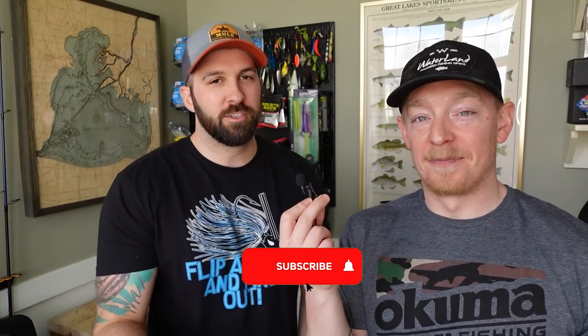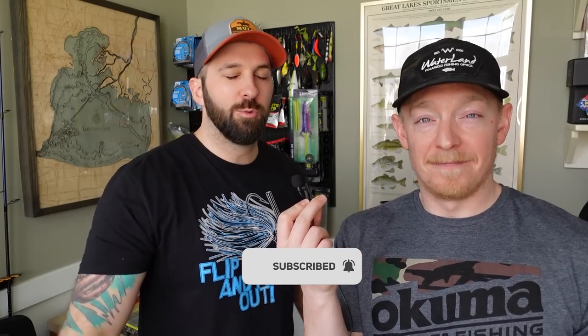Thanks for watching this video. If there's time today — there won't be — we will go test these. So stay tuned next week for a BFS on-the-water review. I appreciate you guys watching. Consider subscribing if you like videos like this, and we'll catch you on the next one. Later, nerds!